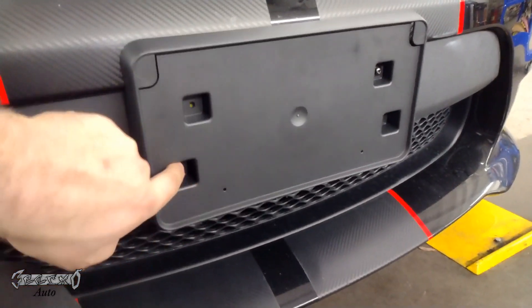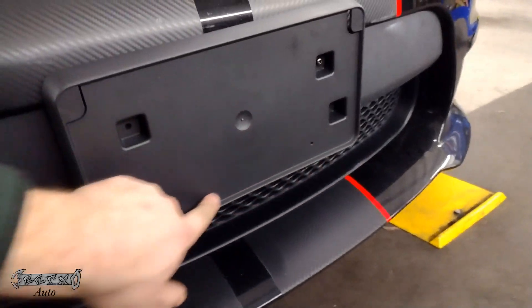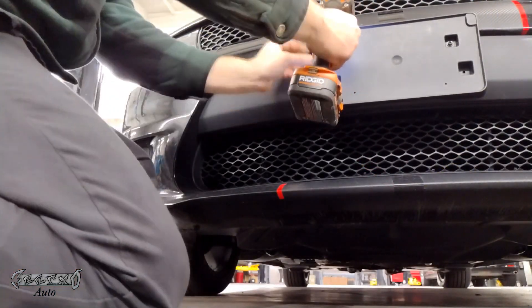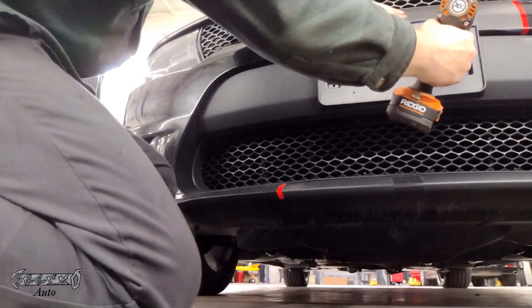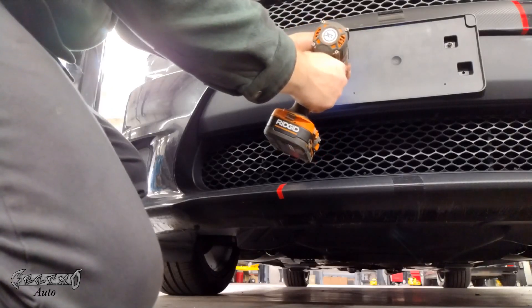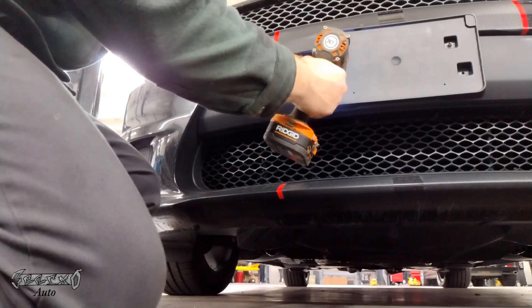I'm gonna use torx because that's what they came with. Put one in just a little bit — they'll kind of hold it in place. You want to get your top ones in first and then the bottom ones. Do the top ones first because your top ones have the alignment holes, and once you get them in the alignment holes then you can just put the screw through the bottom holes and you don't have to really worry about it being lined up.